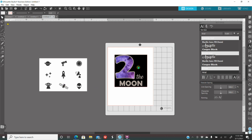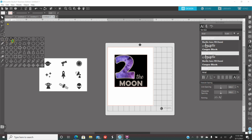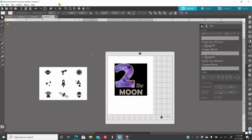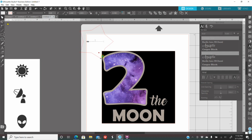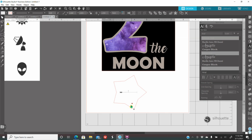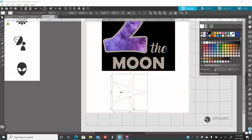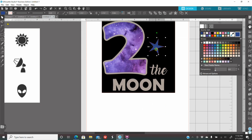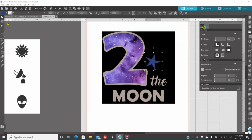Now I also want some stars around here. On my left I have the shapes — I'll click on the star and make any size star. Then you're going to have a red dot inside your shape — you can push it in holding your mouse to fix the star shape. I like it just like that. I'll color it navy blue so I know that's the color I'll cut the stars out of. Go to outline color and click no color.